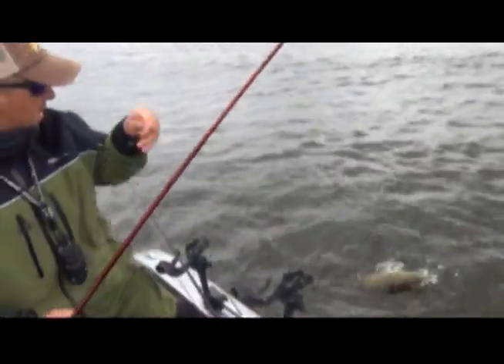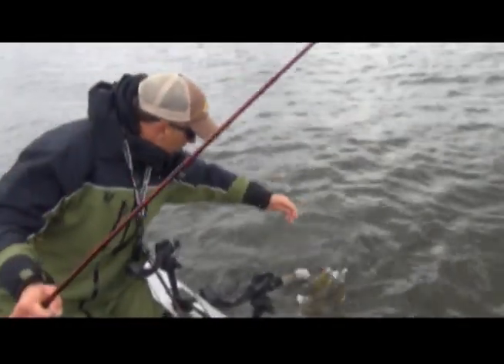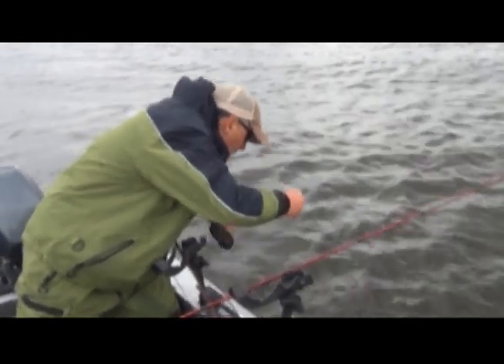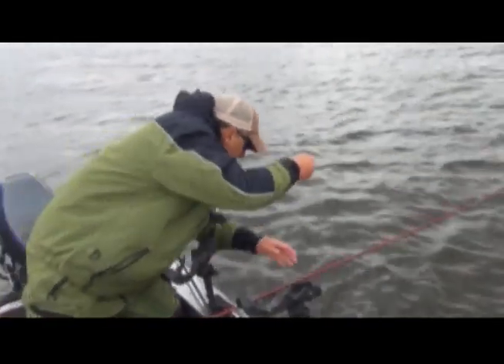I mean, they don't fight so hard in the fall. But when you use that pump-pause retrieve, you can clearly see it works really, really good for these big old smallies.